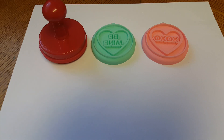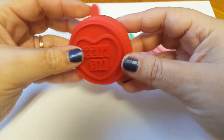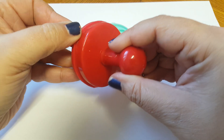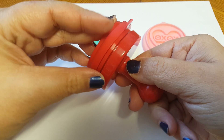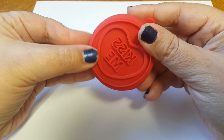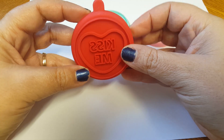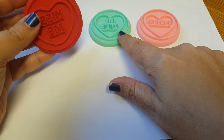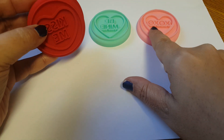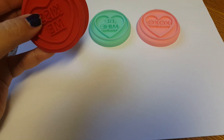Hi guys, welcome back to my channel! Today I'm gonna be playing around with this little set I picked up from Walmart. It's actually supposed to mold the top of a cookie, but people had been saying you can probably use them as a stamp. So that is what we're going to try today — we're gonna see how well this works as a stamp. We have 'Kiss Me,' 'Be Mine,' and 'XOXO,' and I think this whole pack was about $2.47.